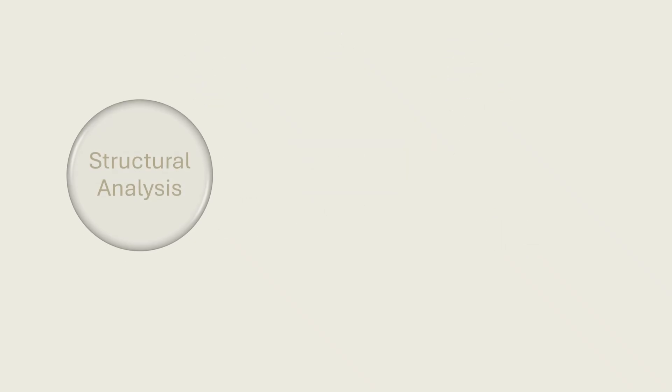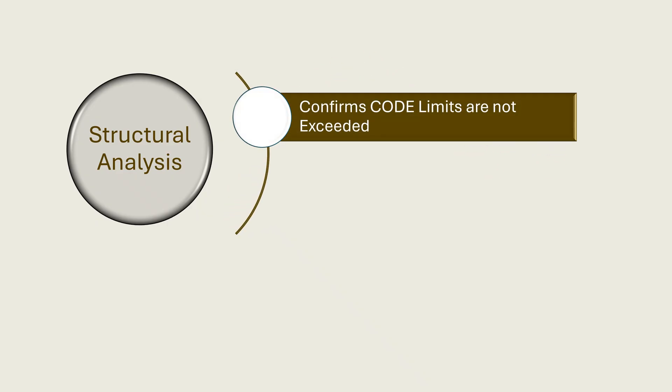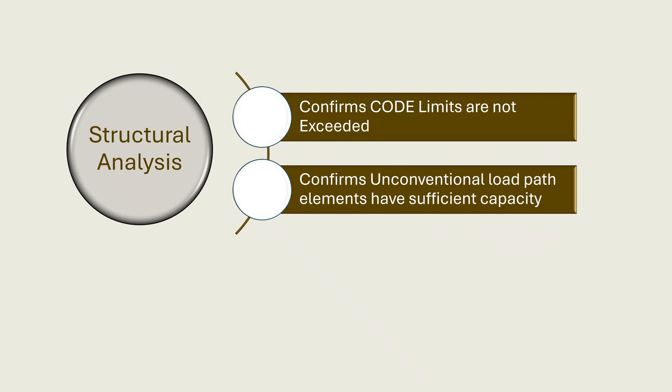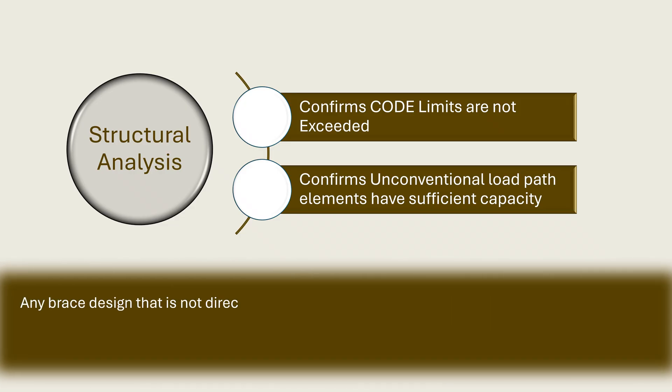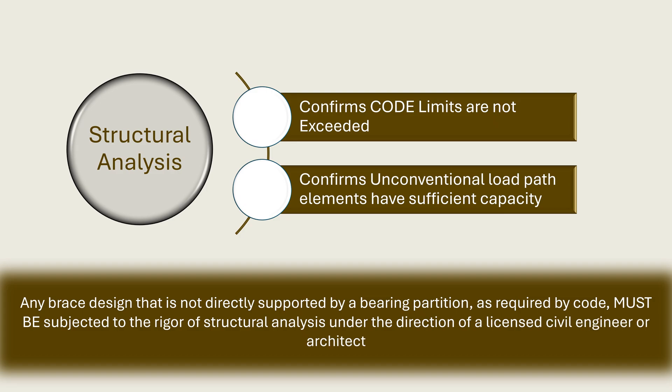However, it takes structural analysis to confirm that the design does not exceed allowable code limits and that all unconventional load path elements have sufficient capacity. Therefore, any brace design that is not directly supported by a bearing partition, as required by code, must be subjected to the rigor of structural analysis under the direction of a licensed civil engineer or architect.